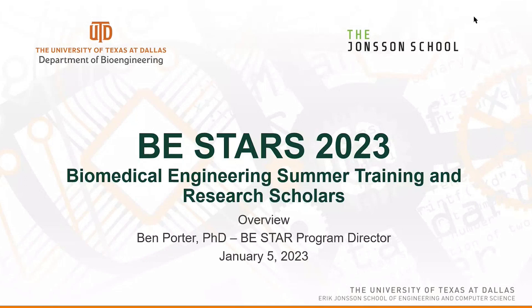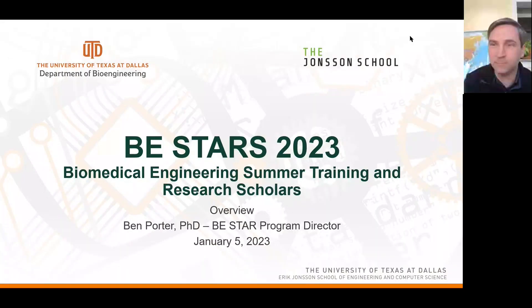I am Ben Porter. Some of you probably know me — most of you know me in the bioengineering department as one of the senior lecturers or instructional faculty. I'm also the program director of the BE STARS program. If you have questions about it, I am the person to ask.